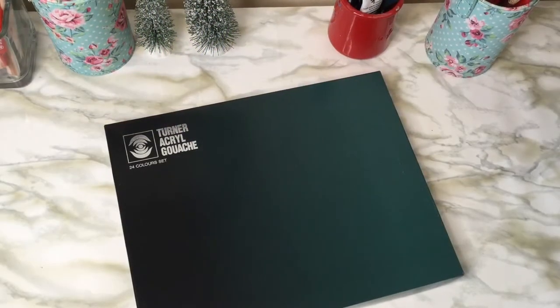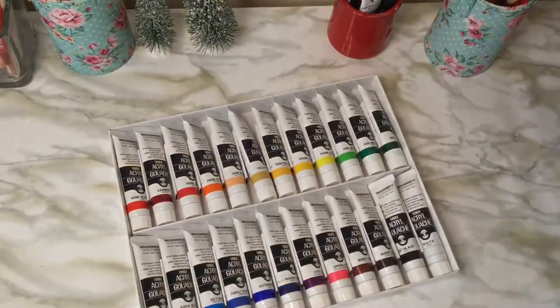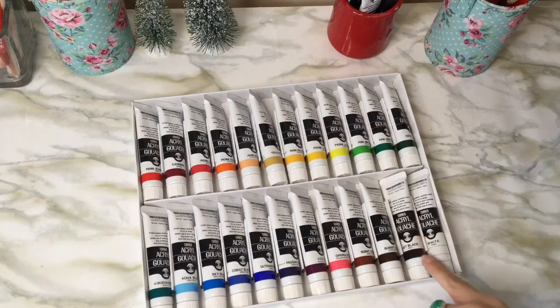Thank you for joining in. For today's video I am going to be talking about one of my favorite washes — this one is the Turner brand. This particular set has 24 different colors in it, comes in this cardboard box, and then there's a nice color swatch and the names are on all the tubes.